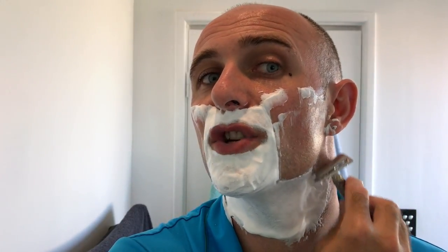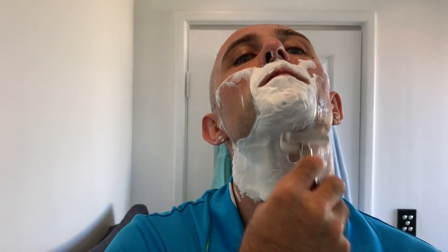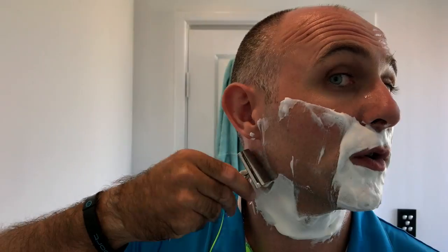Let's see how it shaves. RazoRock Wunderbar Torque Slant with a Gillette Ruby blade in it. And I've got no idea how many shaves are on this Ruby. All I know is it's a phenomenal blade. So let's just see how we go. Two days' growth. And it looks like me. That feels phenomenal. The soap is great — it's really slick, it's protective.